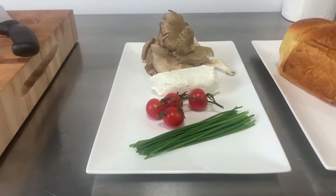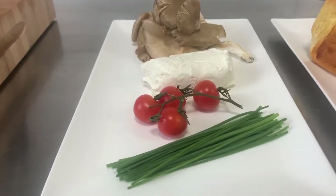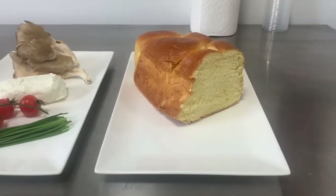Today, I'll demonstrate how to make the perfect omelet with chives, cherry tomatoes on the vine, goat cheese, oyster mushrooms, and we're going to have some brioche bread.